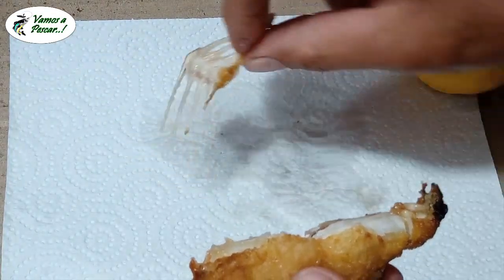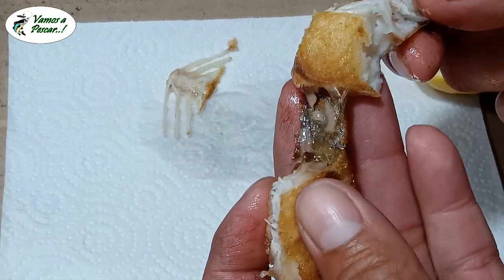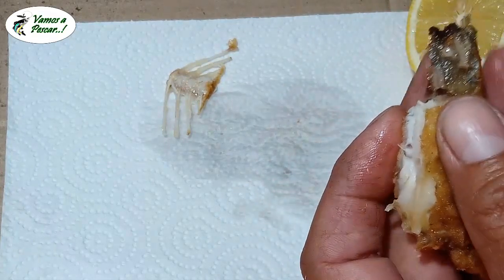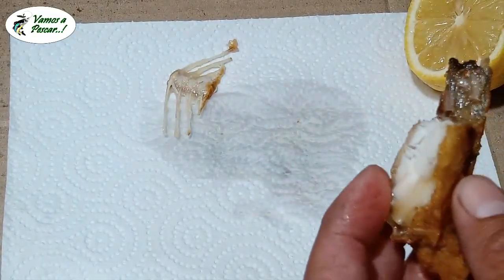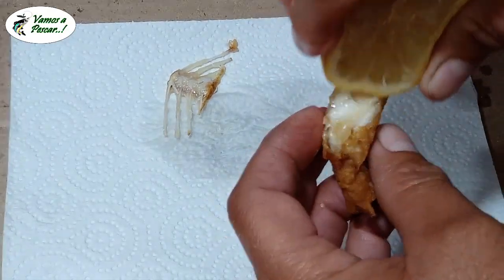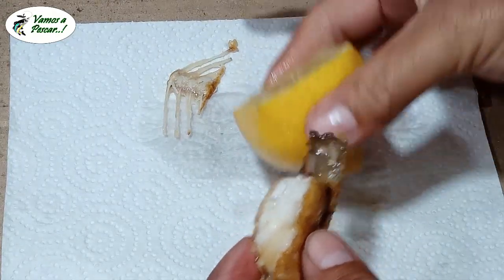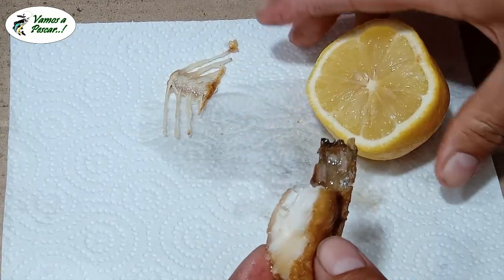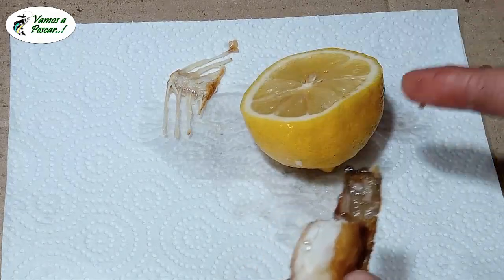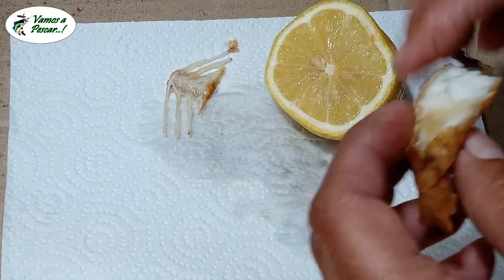Miren cómo sale lindo. Y el limón, yo lo corto tradicionalmente así a lo ancho. Hay gente que lo corta en cuatro, a lo largo. Yo corto lo ancho y listo.